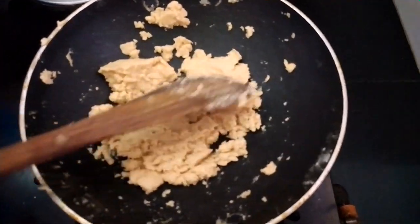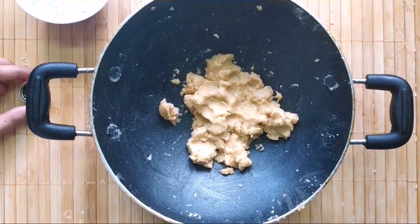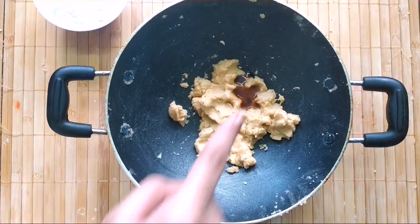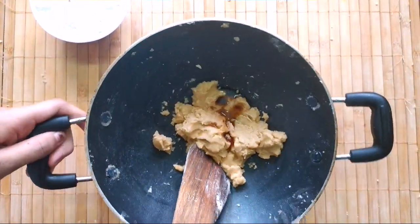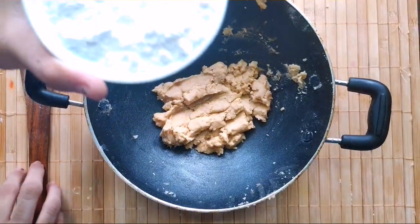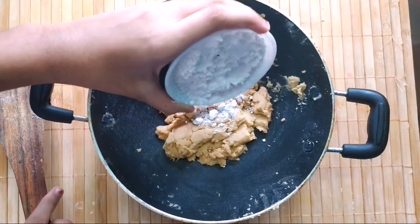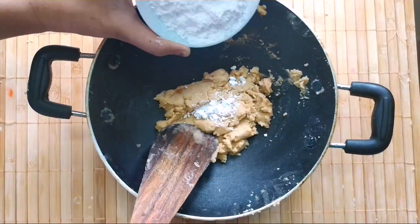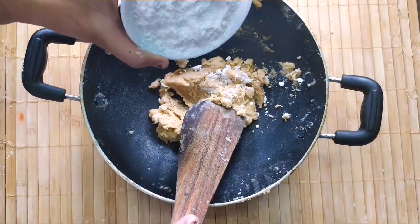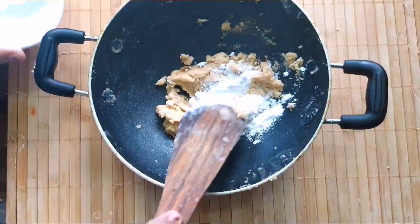Now switch off the flame and let it cool. This is not very hot but is a little warm. Add 1 teaspoon of vanilla essence and mix well. Now it's time to add in the powdered sugar — add it gradually. Don't add the powdered sugar when it is completely hot; add it when it is a little warm. Add gradually and mix.